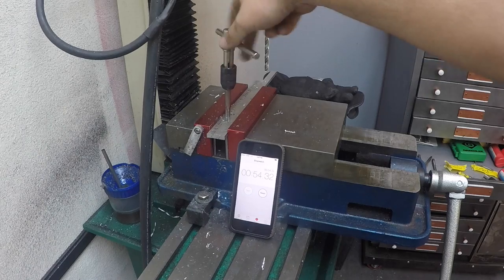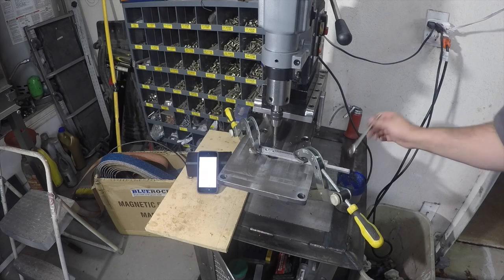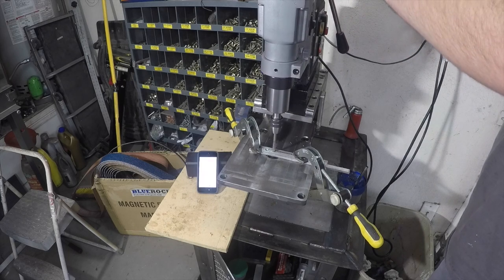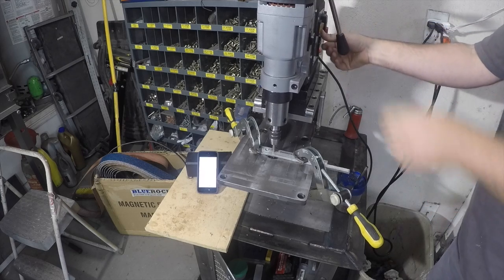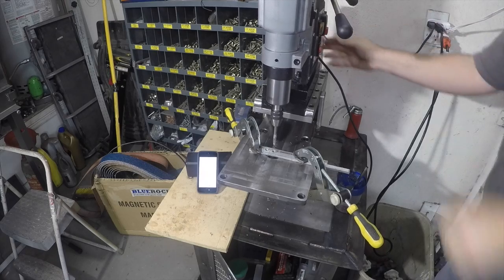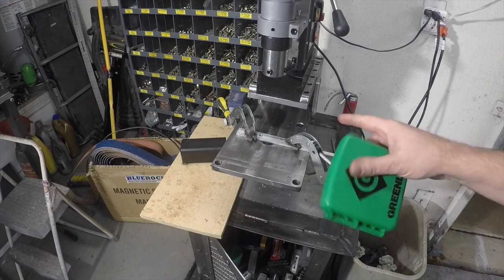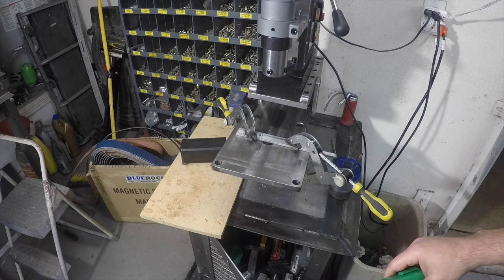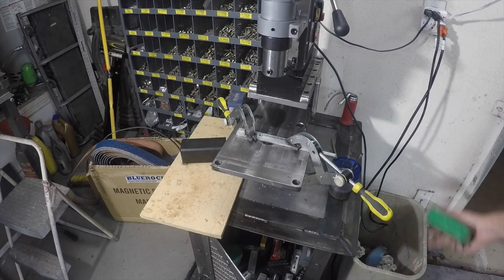Now let's go see if we can power tap it on the mag drill. The stopwatch ended up showing about 25 seconds on the power tap, and it took about 5 seconds to drill each hole. So it was about 45 seconds to manually tap and 25 seconds to power tap — totaling about 30 seconds for the power tap including drilling, versus about 50 seconds for the manual tap including drilling.